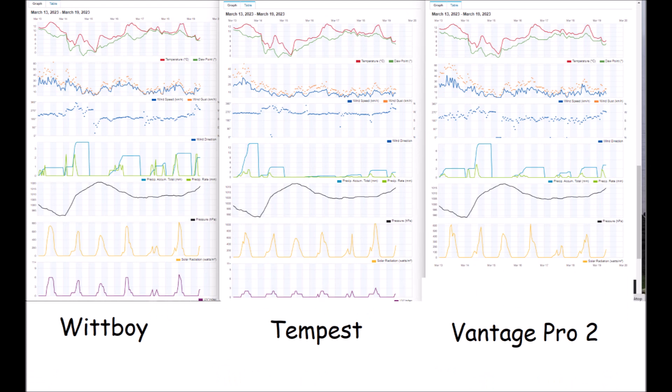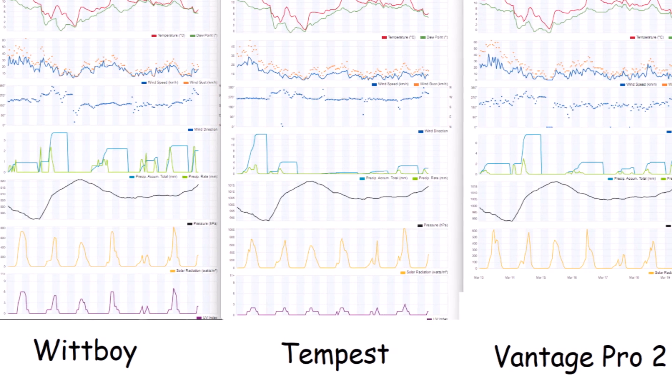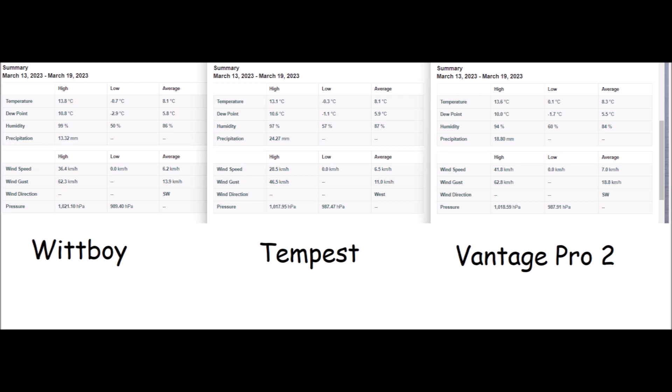One thing we noticed is that UV levels register significantly higher on the Witboy. It's hard to know whether the Tempest reads low, but comparing against forecast UV levels we suspect the Witboy is reading a bit high, as the values on the graphs were well above what was forecast. Other than that, the data compares very favourably across all three weather stations.